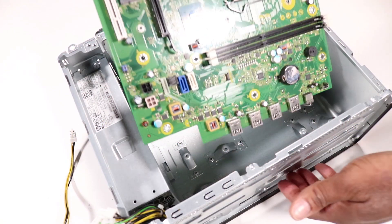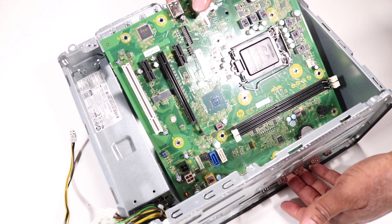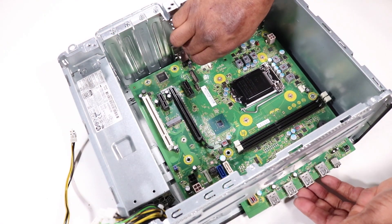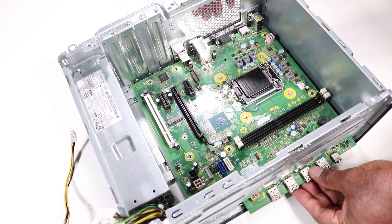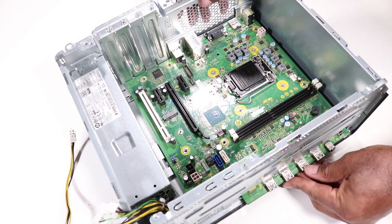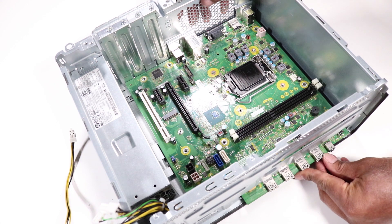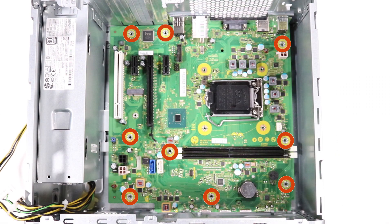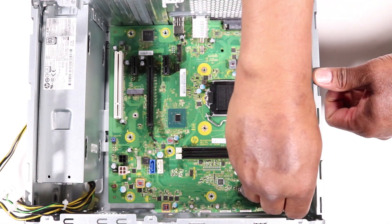Grasp the motherboard by the edges and carefully insert the front edge of the motherboard at an angle to the chassis. Lower the motherboard onto the chassis and align it with the metal tabs on the chassis. Toe the rear I/O connectors into the rear I/O panel until the motherboard sits snugly in place. Replace the nine T15 Torx-head screws to secure the motherboard to the chassis.